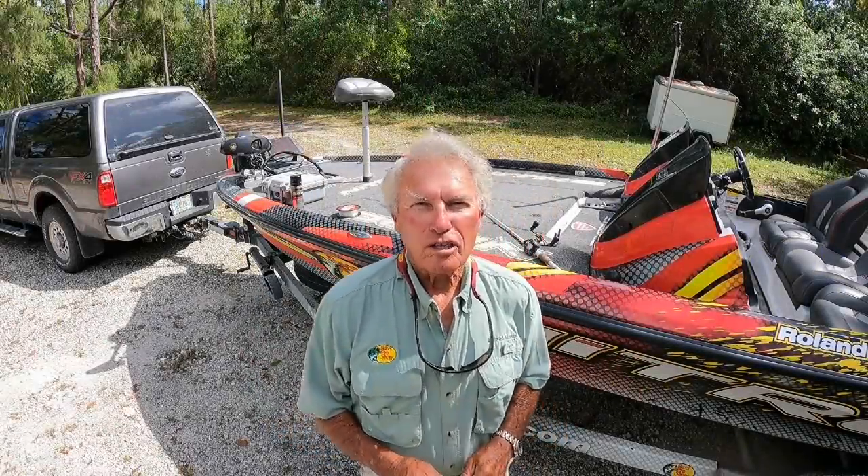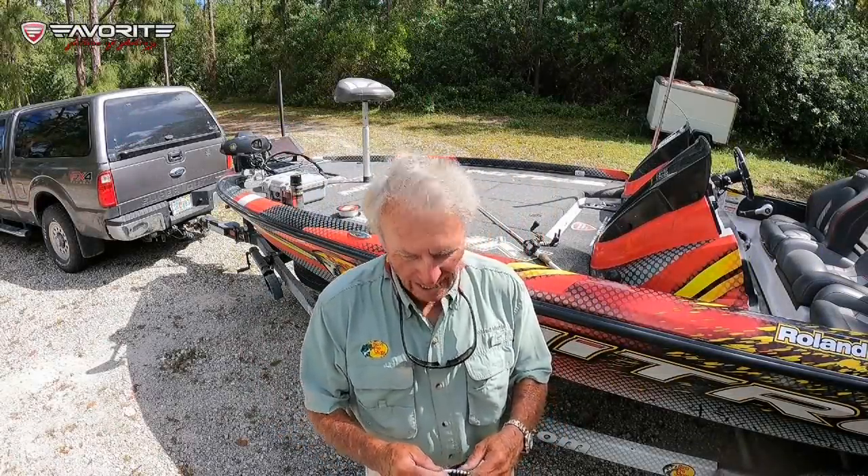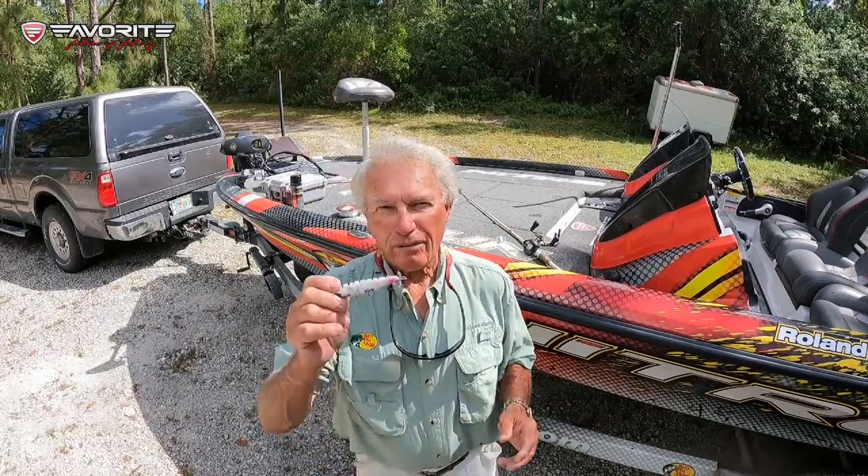Hey folks, welcome to my YouTube channel. Roland Martin here, and today we're going to talk about one of my favorite lures.